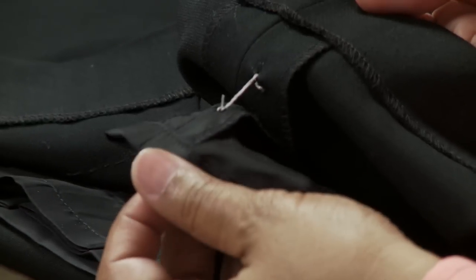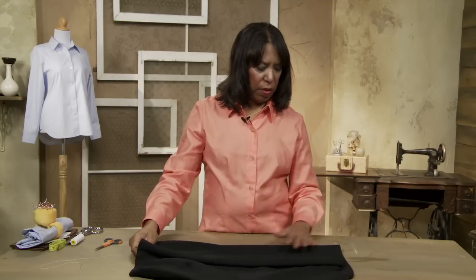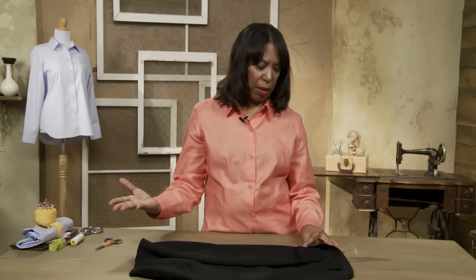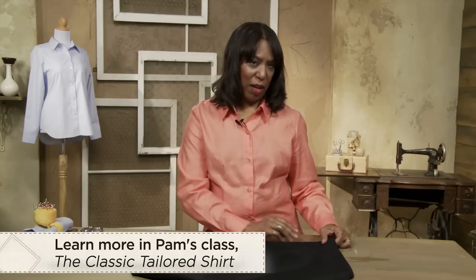Here's your French tack to hold the lining next to the garment. When it hangs freely you can't even tell there's a French tack there, and you have the extra added stability of that lining not being able to travel through when you remove the garment. That's just a little tip — if you'd like to learn more, I'm teaching a class called The Classic Tailored Shirt. I'm Pam Howard at Craftsy.com.